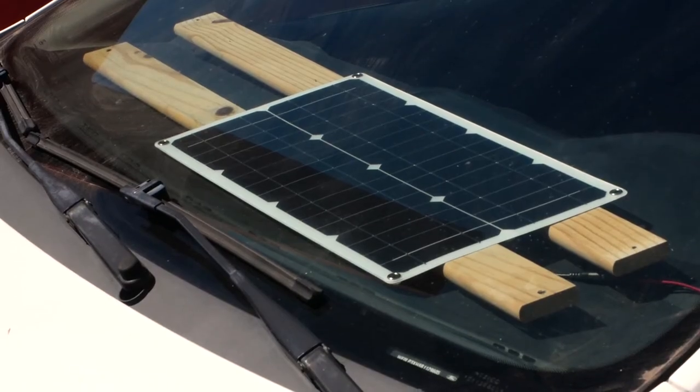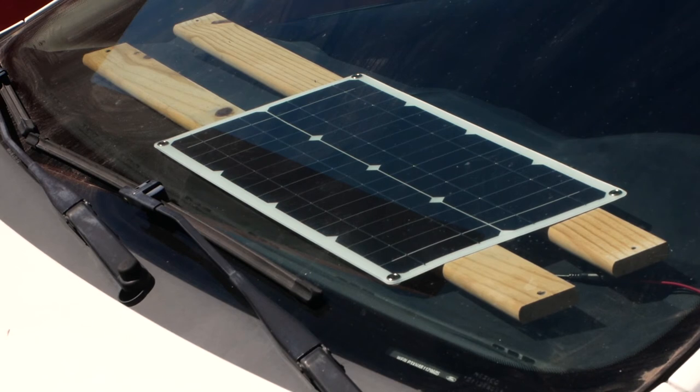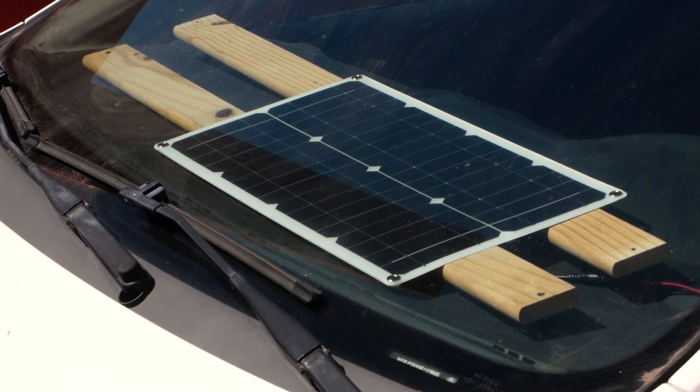The window suckers started to fail so I had to lay the panel on the dash, but then the panel distorted due to the heat. I ended up laying two strips of wood underneath and the distortion is virtually gone.